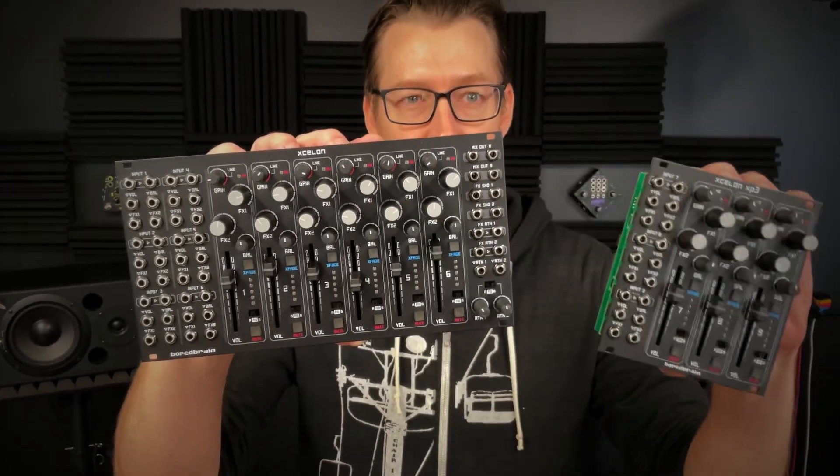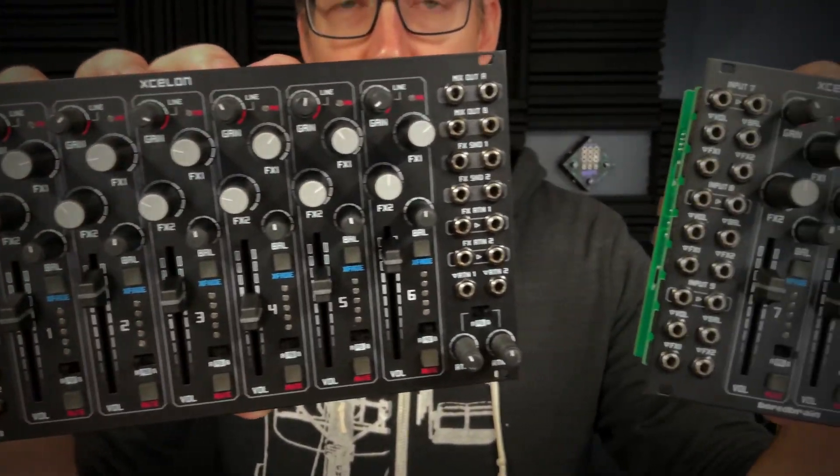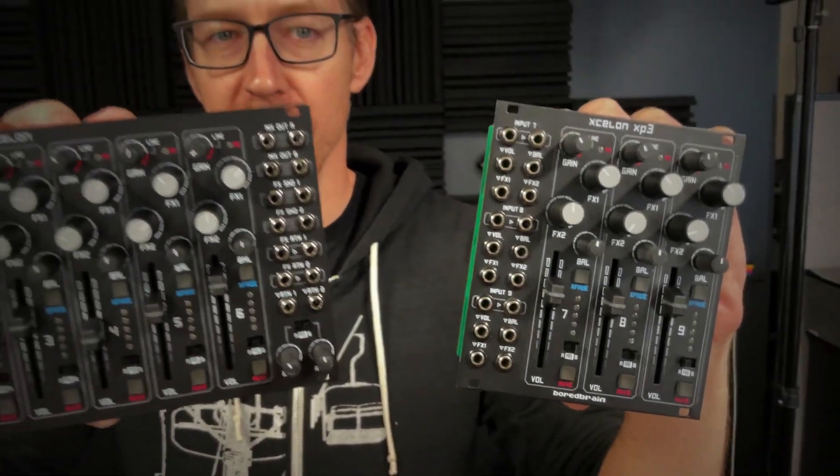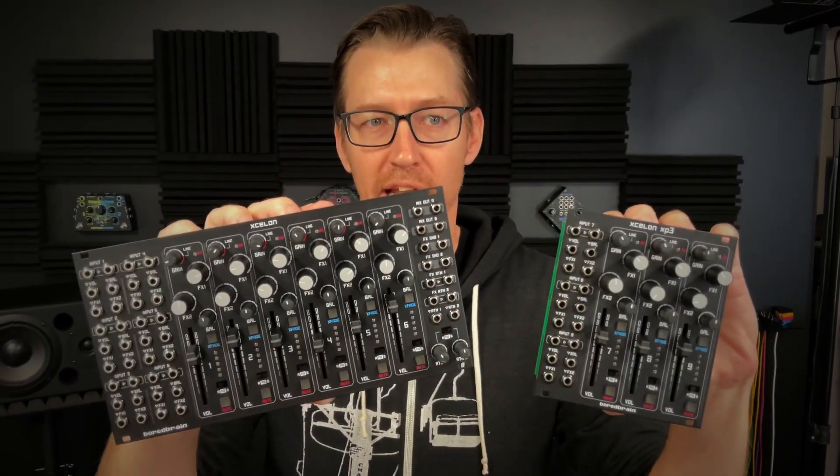Hey, it's Adam from BoardBrain. Today we're excited to officially announce the launch of our fully-featured Eurorack mixer Exelon and the XP3 Channel Expander. They're both available for pre-order in limited quantities directly from our website and your favorite retailers for $8.99 and $3.99. We're planning to ship all pre-orders before the end of the year starting in early December, so let me tell you about it.